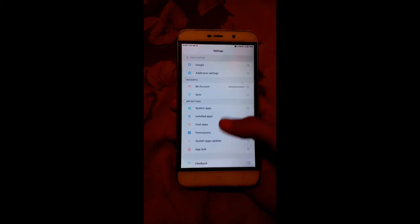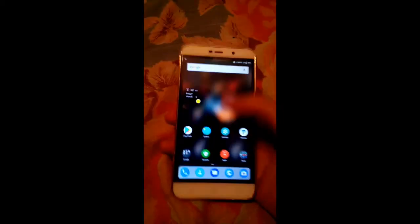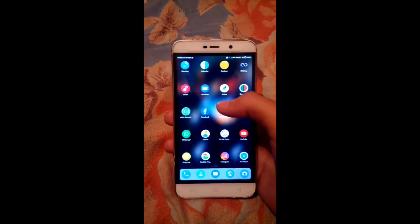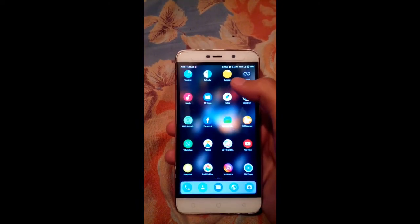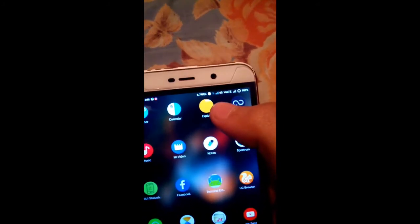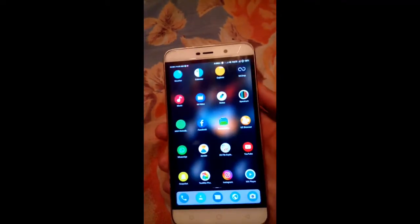As you can see, the ROM is buttery smooth — you will not feel any lag. The ROM is based on Android 6.0 Marshmallow and there is not a single bug I have found. The UI is pretty smooth and everything is working fine, including Wi-Fi, hotspot, and VoLTE. You can see the signals are showing VoLTE.